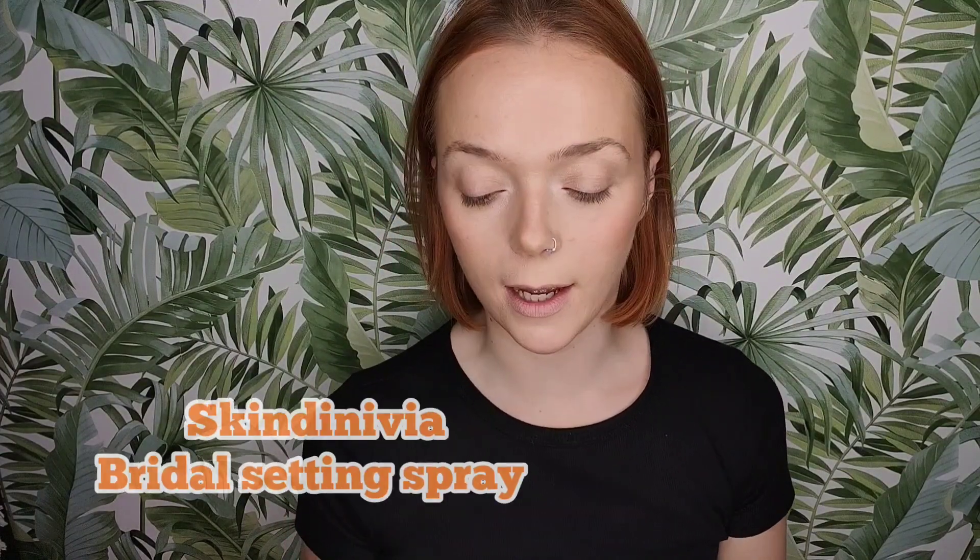The last little step is a setting spray — again this one is by Skindinavia. I always make sure I wipe off any foundation residue on my lips before I do anything else.